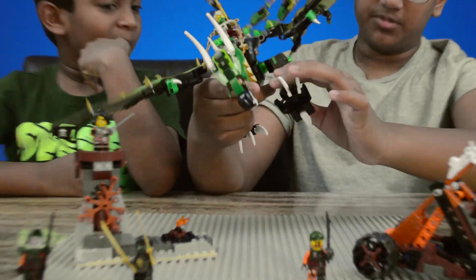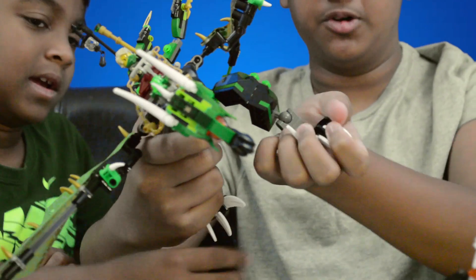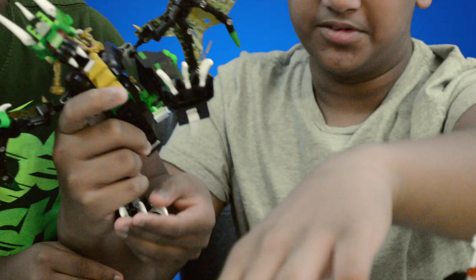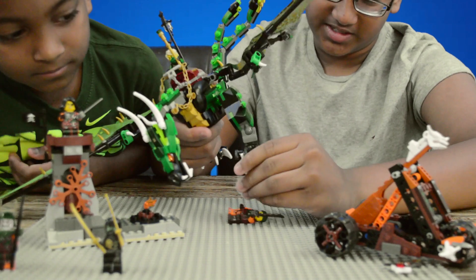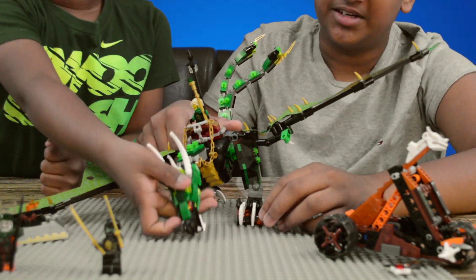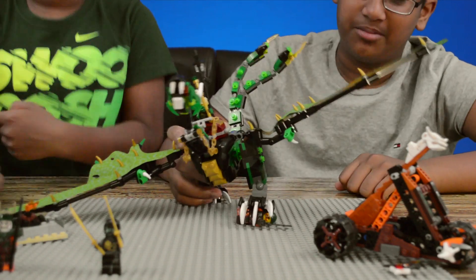His legs can move up, but they can't bend by the knee — however, he can move his feet. The cool thing about his feet is that if you take a character, you can hold him down with his nails, like squash him, so it looks like he's about to stomp on him.